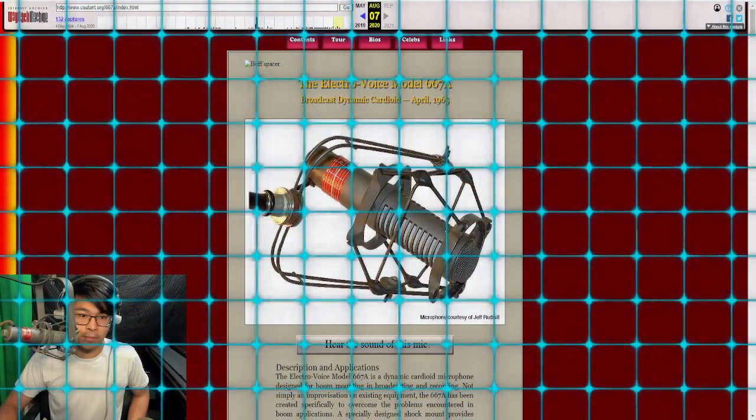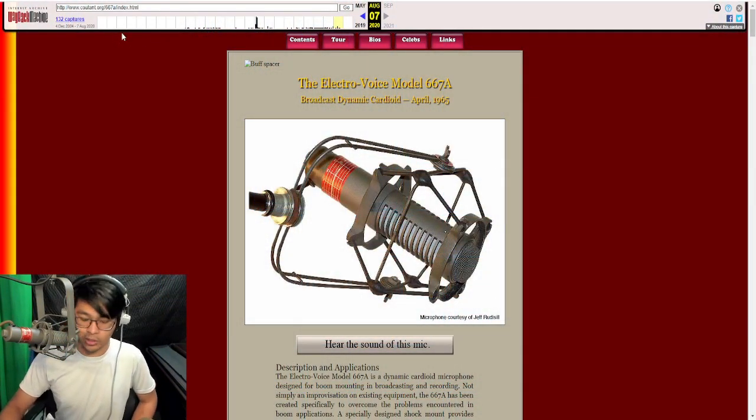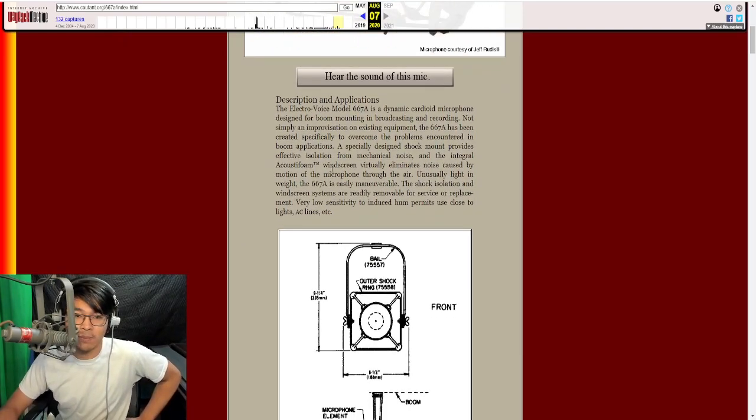And now here is the sound of the Electro-Voice 667A cardioid dynamic microphone — everything here is flat. They actually do include the frequency response graph here as an approximation so you can have an idea of the curve. This is koutan.org — it has been taken down, so keep that in mind. It was owned by someone already in their seventies who wanted to pass on the domain. Thanks to the Wayback Machine we do have some snapshots, so let's go through this — it talks about the description and applications of the microphone.